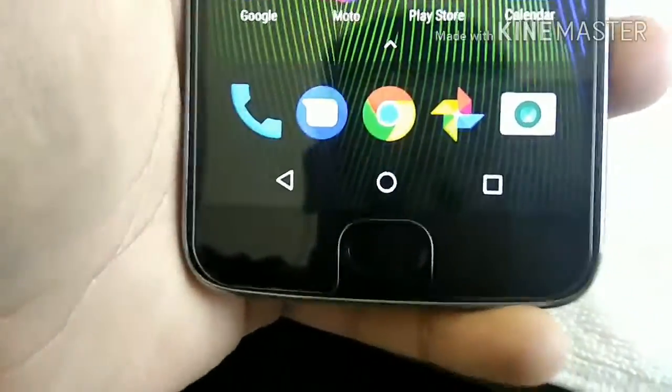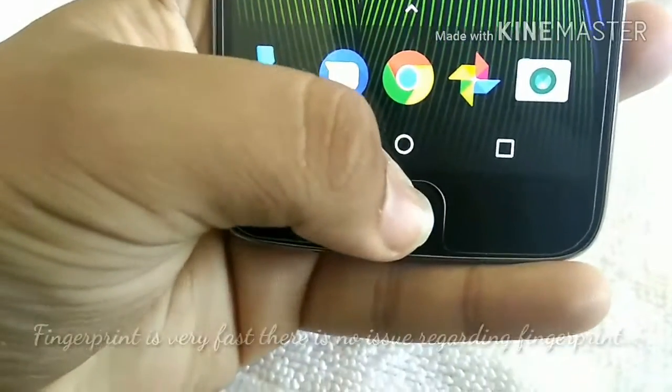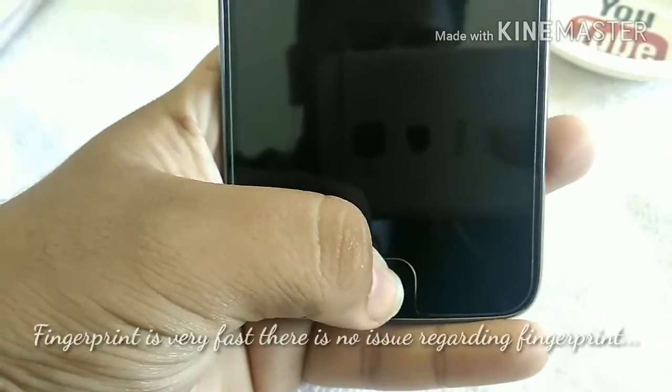The fingerprint sensor is on the front. The phone fingerprint is very fast — you can see that the phone unlocks in only about one second.